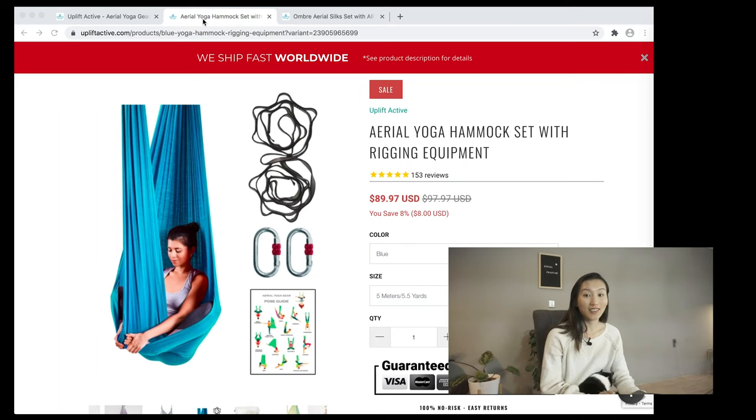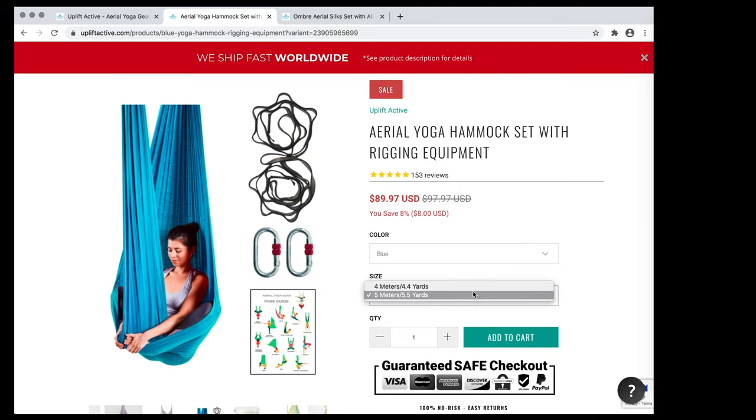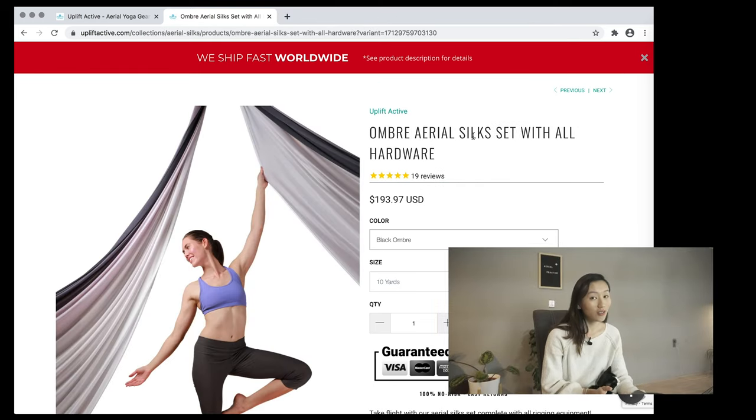Going back to Uplift Active — how am I going to buy the set I need? Even though I'm buying an aerial hammock, I need a longer one, so I can already tell the aerial yoga hammock set is going to be too short — yoga hammocks are only four or five meters. So I'm going to buy aerial silks and hang them up as a hammock.